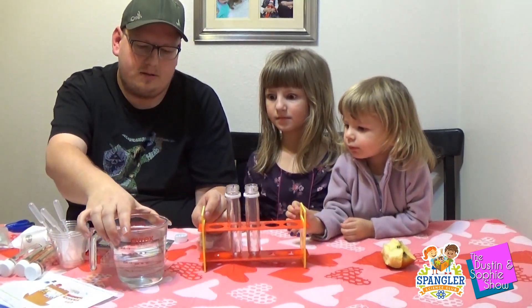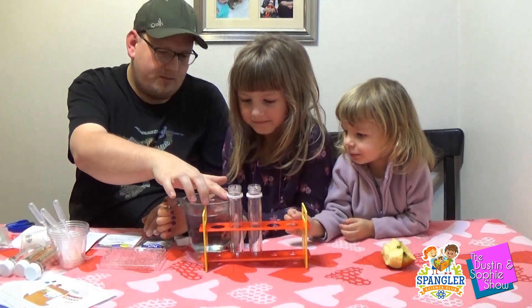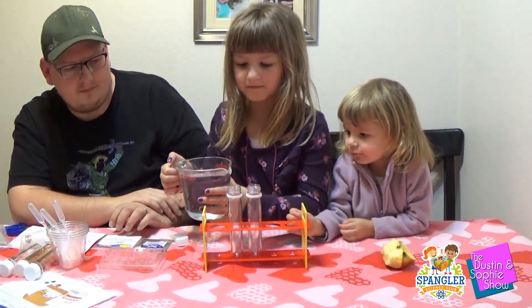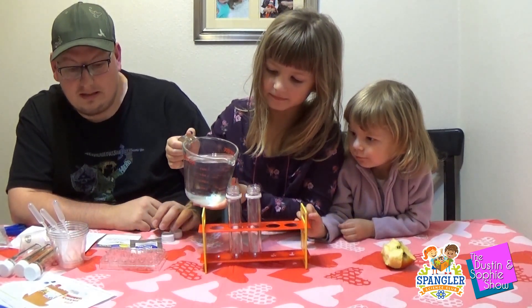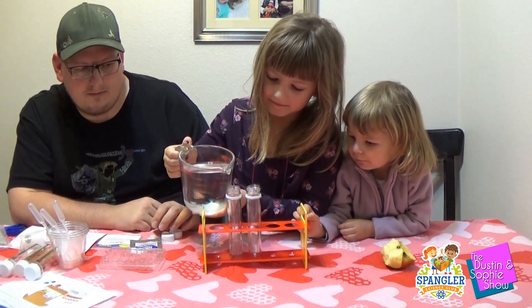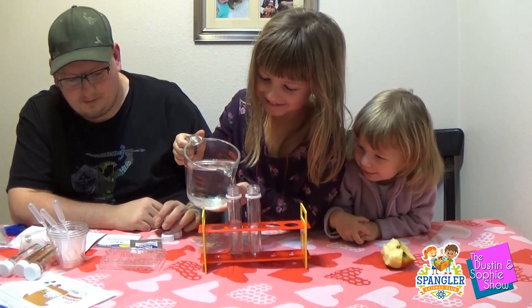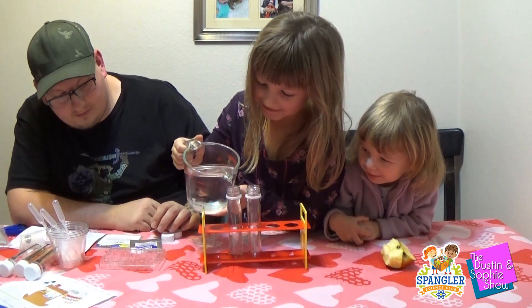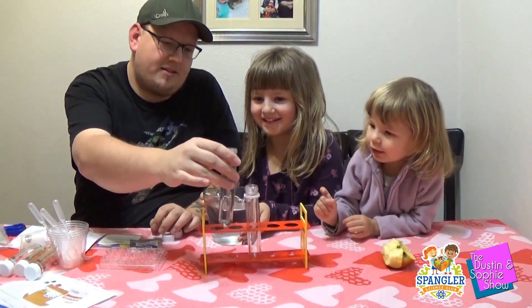I want you to carefully fill them both with water to right about there. Where the line goes? There might be some spilling. And there you go — that's a lot. I'll just put a little bit into this one.